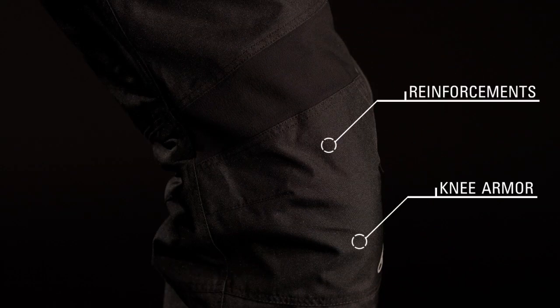A reinforced knee and seat area enhance abrasion resistance in key areas, while a pre-curve leg design and CE certified knee armor provides superior fit and impact protection.